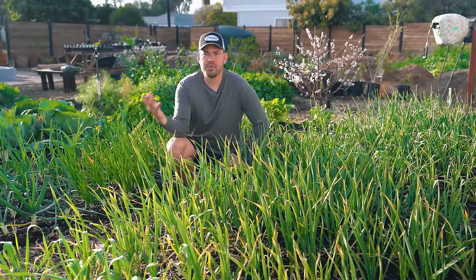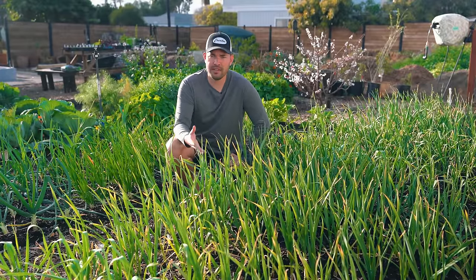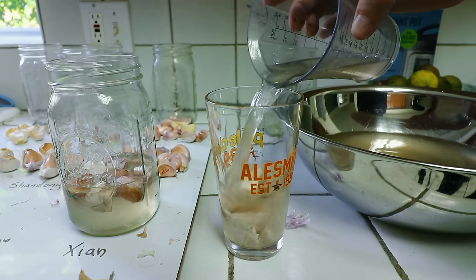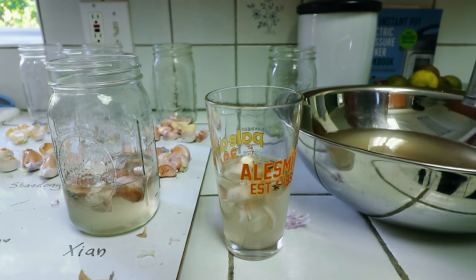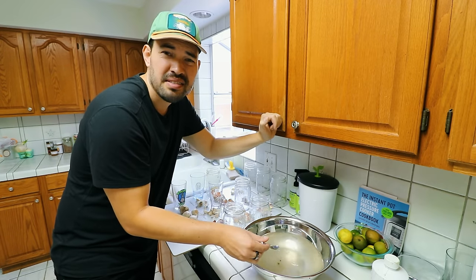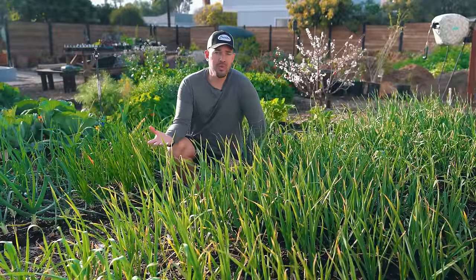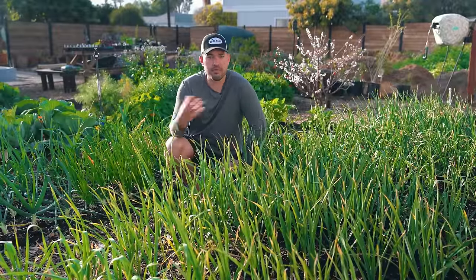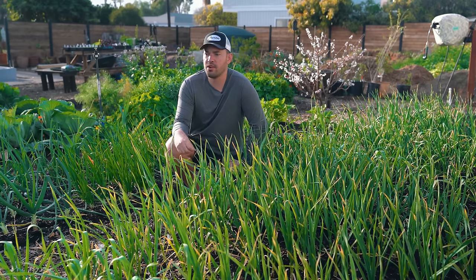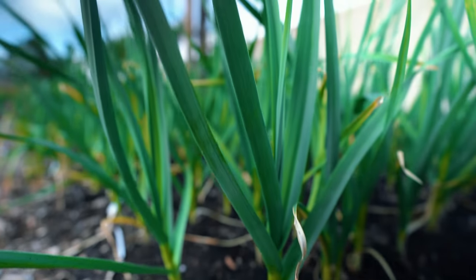Another tip you see all the time is soaking the garlic bulb before you plant it out. A lot of people say to make a mixture of fish fertilizer and water and soak the cloves for a couple minutes or hours before dropping them in. Honestly, I don't really think it makes that much of a difference personally. I'm certainly open to being corrected, but as you can see, we didn't soak any of this garlic — it's been in the ground for about four months now and it's looking absolutely incredible.